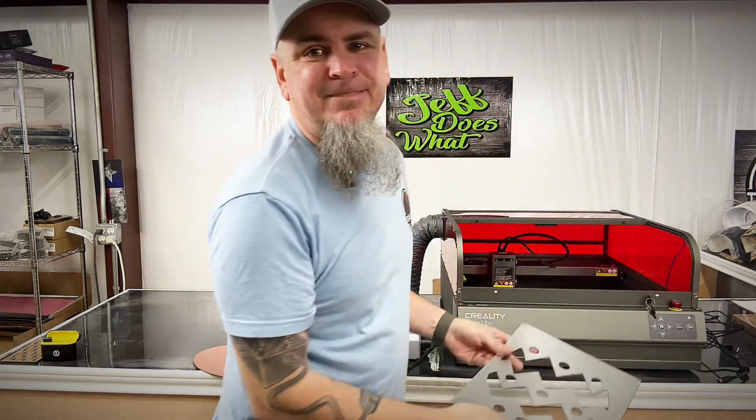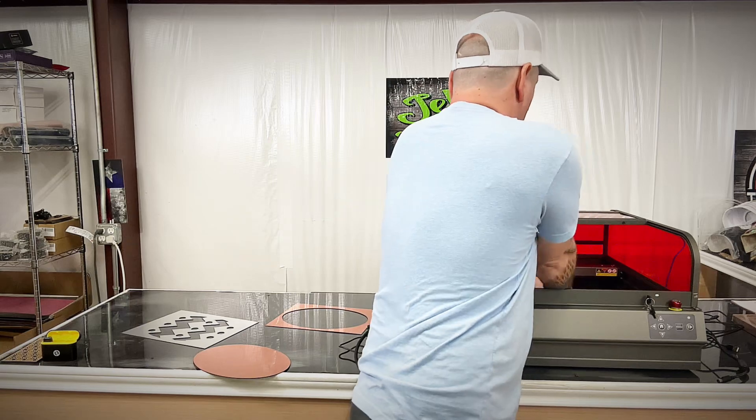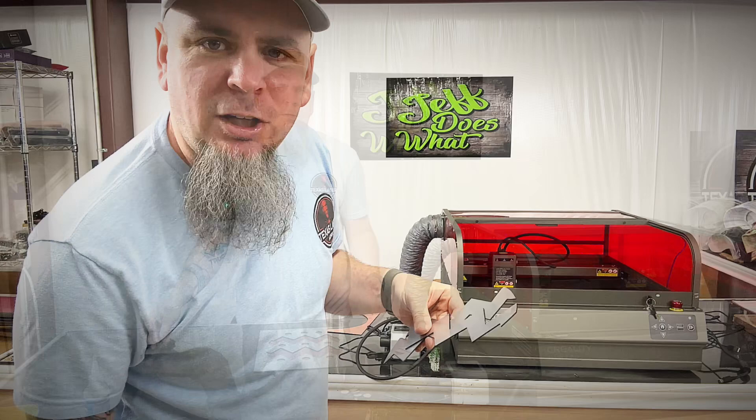With this again we got a nice clean cut out. We got our pieces cut out — let's show you how we're going to fit these all together.